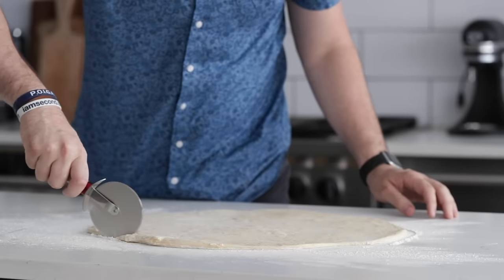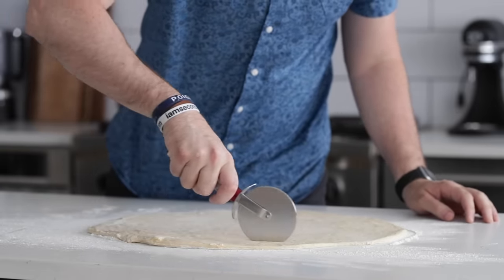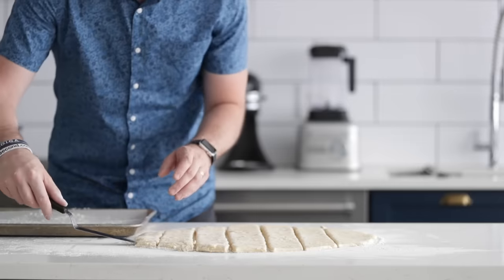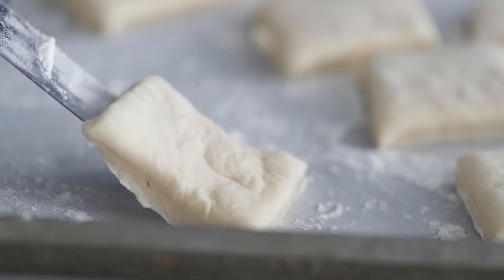Once it is to this consistency, I'm gonna be using a pizza wheel. If you've got a knife, that's totally fine — just do it on a cutting board, not on a countertop, because it will make your knife dull. So what we're gonna do is slice one and a half inch to two inch squares or rectangles — totally up to you. Once they've been sliced, put them on a cookie sheet tray that's been lined with parchment paper.